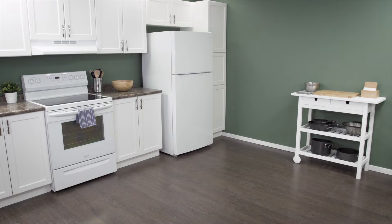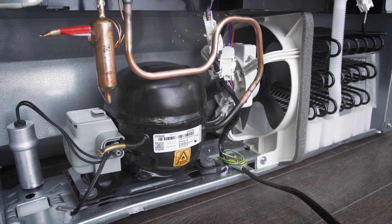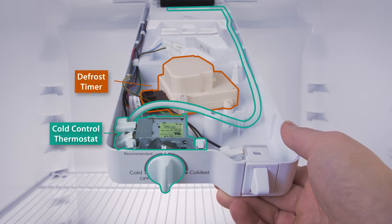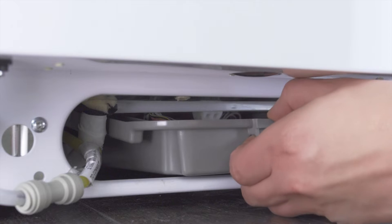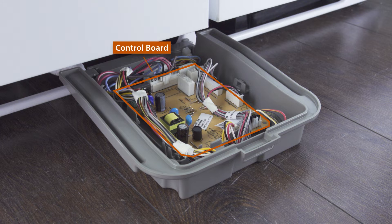Hi, I'm Vance and welcome to Repair and Replace. If your refrigerator has power and the lights work but the refrigerator isn't starting, then it could be one of several problems. If the fans are not working, then it's most likely an issue with the cold control, the defrost control, or the control board. This is what we'll be exploring in this episode.